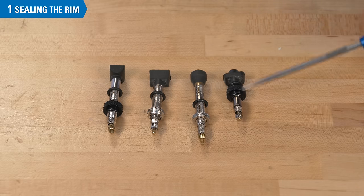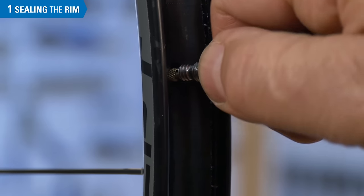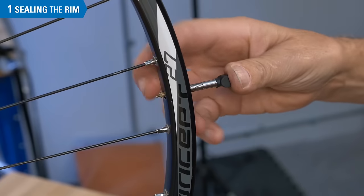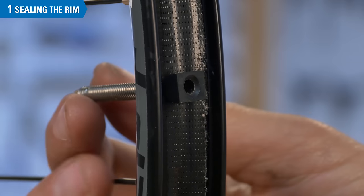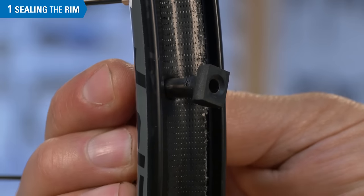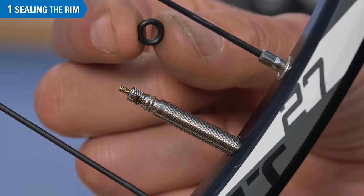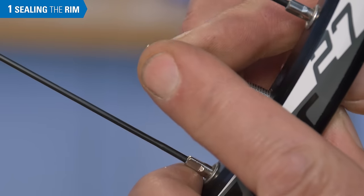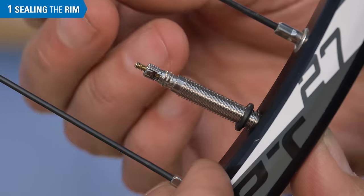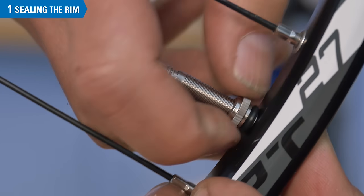There are different styles of tubeless valves and they vary in length and design. Insert the valve through the tape and through the valve hole, making sure the fitting is properly aligned inside the rim. Install the O-ring, if any, and install the valve nut.